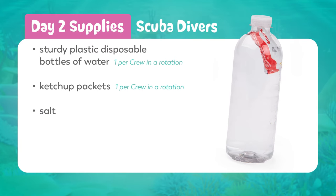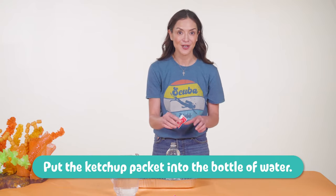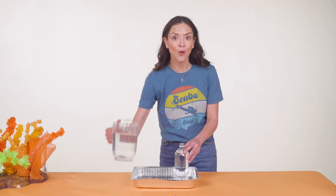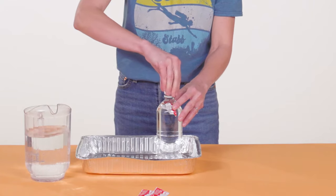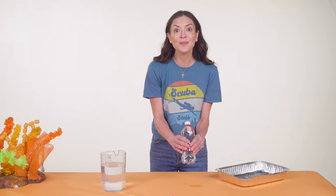Let's start with the scuba divers. This simple experiment is a big wow. We started with an Aquafina bottle of water and removed the label. Place a ketchup packet — we used McDonald's ketchup packets — in the bottle of water. Then add water to fill the bottle completely to the rim and screw the lid back on tightly. You'll make one scuba diver for every crew in a rotation, so if you have three crews, make three of these. The ketchup packet should be floating.